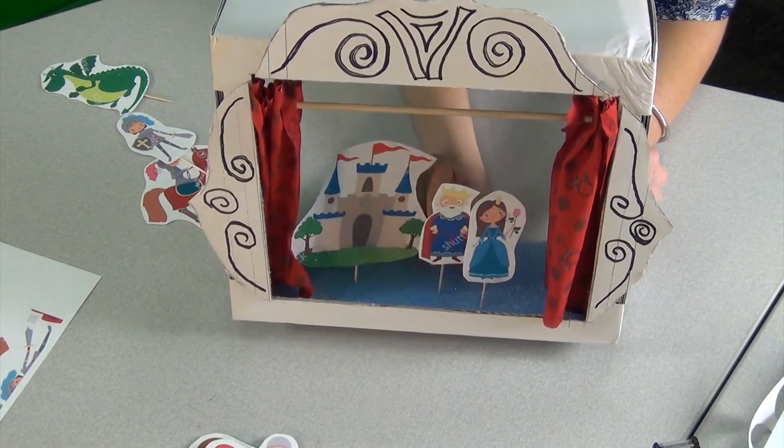Voila! You're ready for play! To get started, try playing together. Using your puppets and stage, tell stories to your child, tell stories with your child, and let them tell stories to you. By participating in their play, you're setting an example and letting them know that stories are important.